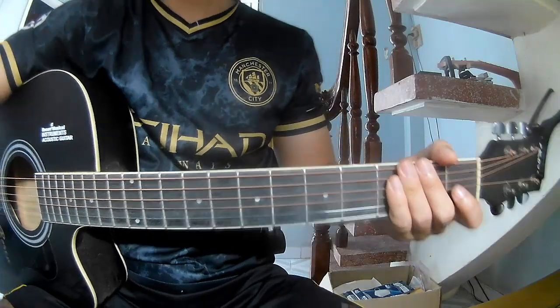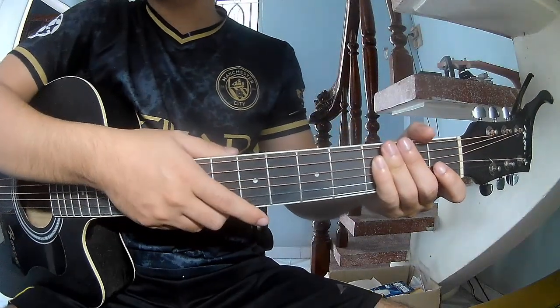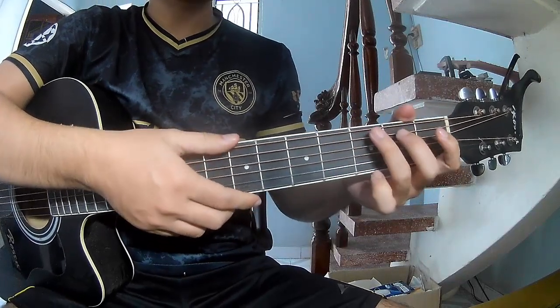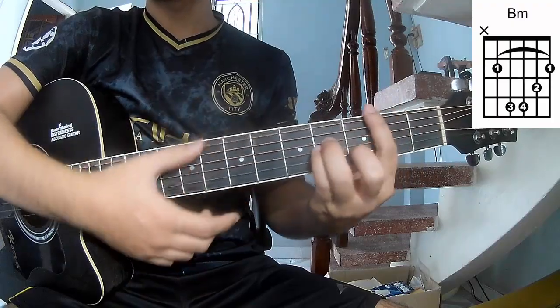Hi everyone, today we see how to play this song. It's my new loser by Balfour. First, don't use a capo. So this song uses chords: R, G, and BM.